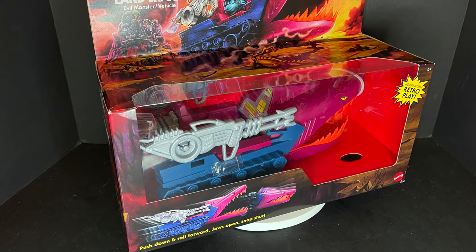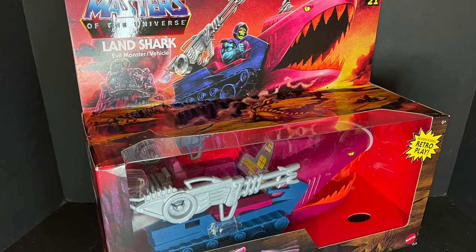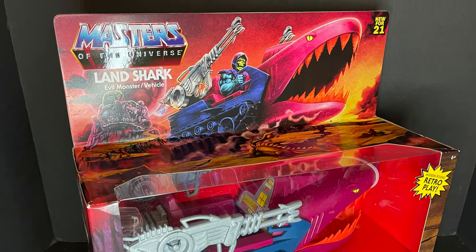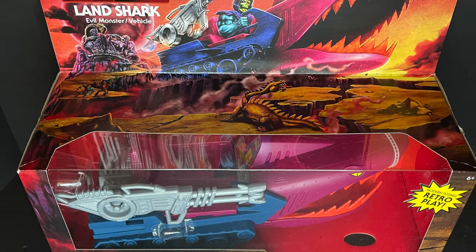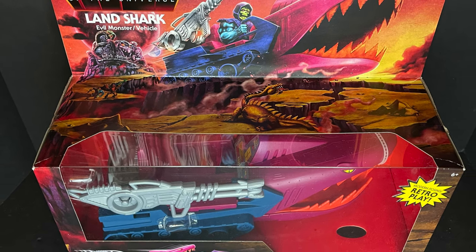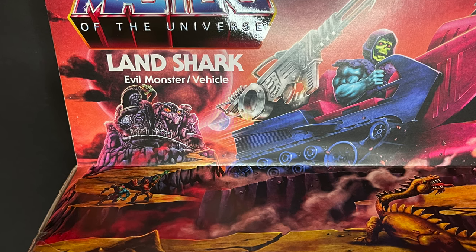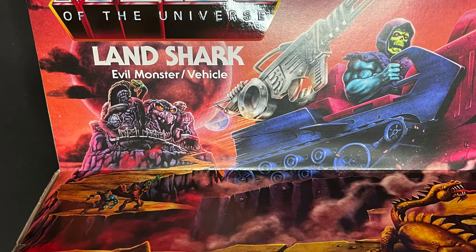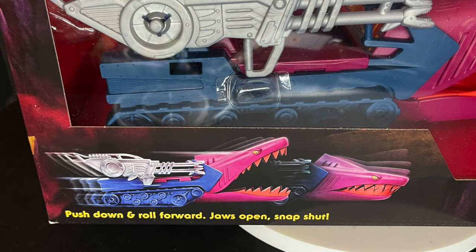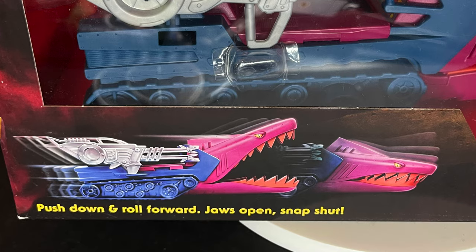Welcome back everyone, Toysha here, and I'm back yet again to give you guys another fresh look courtesy of my friends over at Mattel. Today we're totally checking out their brand new Masters of the Universe He-Man Origins Land Shark — evil monster vehicle thing from the past. They did this back in the old days of Masters of the Universe and now they've brought it back. It's a shark car — push down, roll forward, jaws open, snap shut. What more could you possibly want?